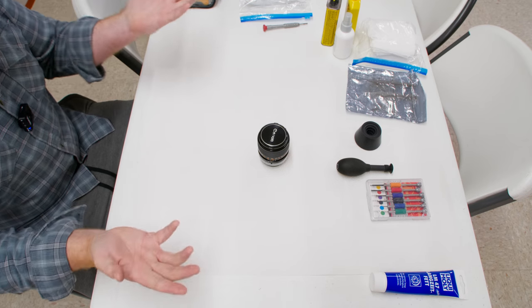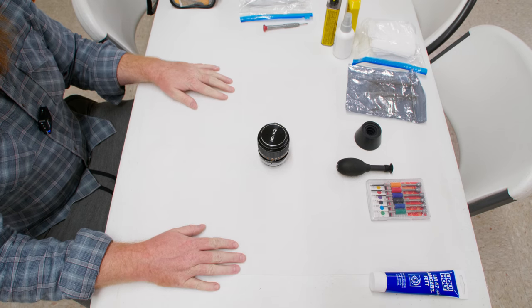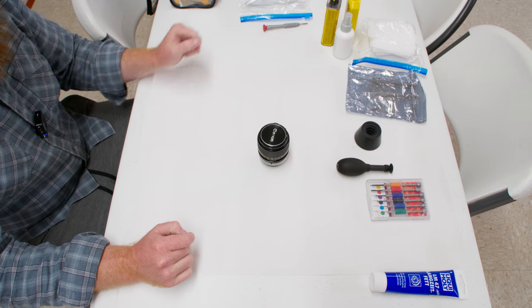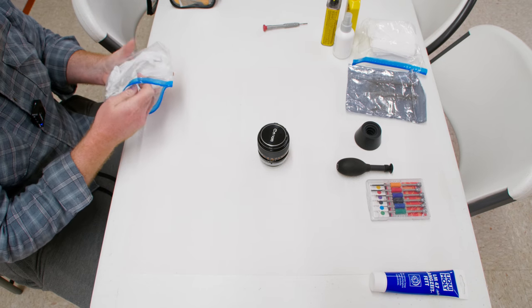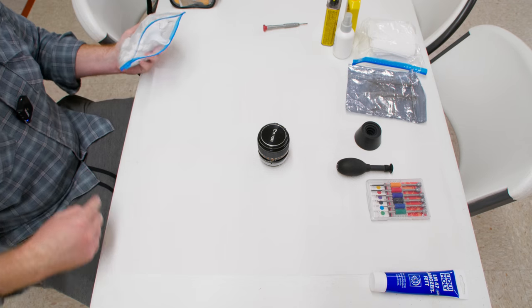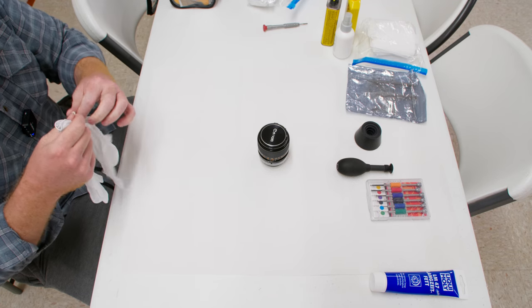First things first: have a clean area. If you already know what you're doing and you're just here to see how to disassemble this thing, that's fine — but have a clean area. It's going to be way easier to reassemble this lens if your area is clean and you stay organized. Personally, I have paper towels here.